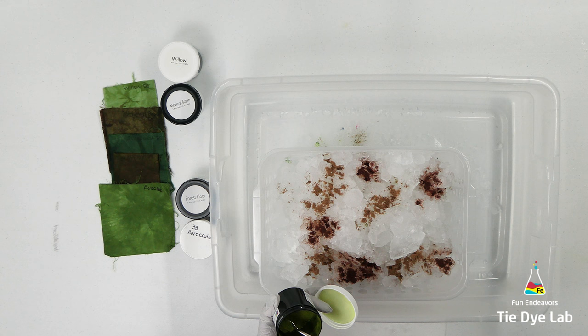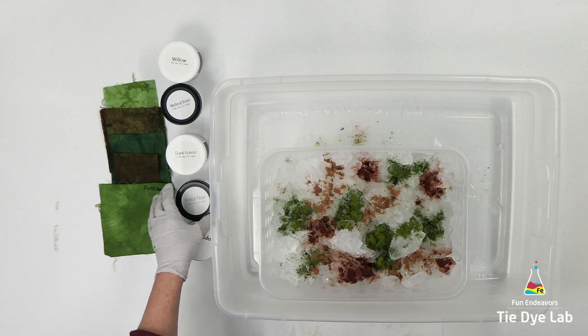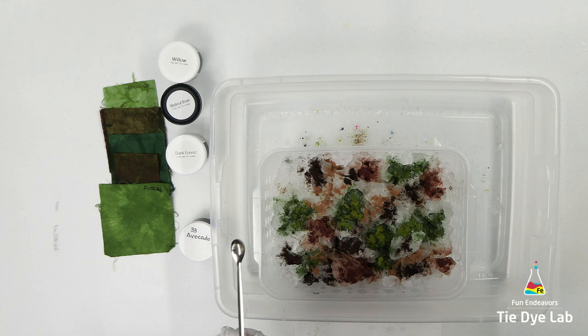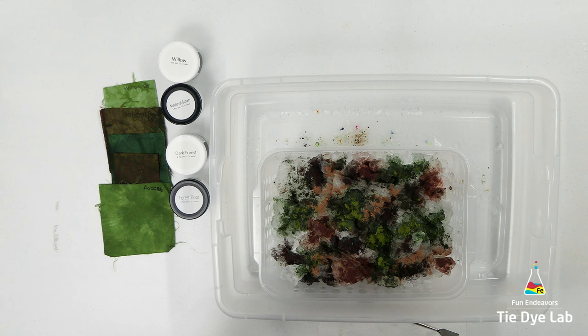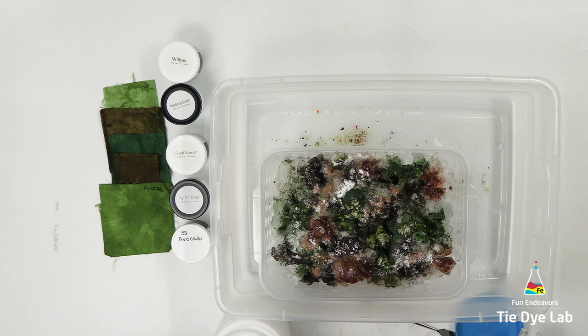The colors I'm using are Willow, Medieval Brown, Dark Forest, and Forest Floor — which are all Dye Spin colors — and then I'm adding a little bit of Avocado from Dharma Trading Company. Once I have all the dye on the shirt I'm gonna sprinkle a little bit of additional soda ash over the top and then place this container aside and allow the ice to melt.